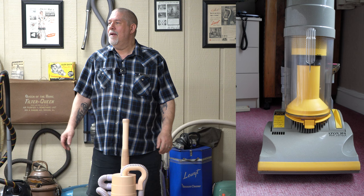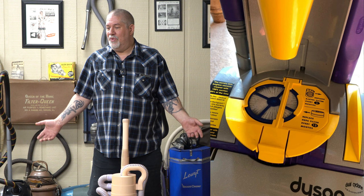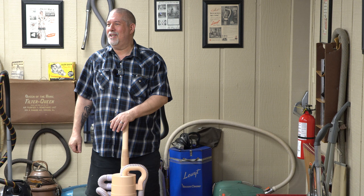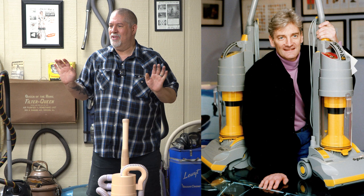The DC01 — by the time Dyson got from 1984 to 1993 — the machine had been improved tremendously. He actually had electrostatic filtration before the motor and electrostatic after, and eventually the DC01 HEPA would have a HEPA filter after the motor. He was really trying, once in production, to make it as good as he possibly could. It just really surprised him how overnight the company took off. From '93 to '98, in five years, they became the largest manufacturer of vacuum cleaners in Europe, and today they're one of the largest manufacturers of vacuums in the world — they sell them in every single country.